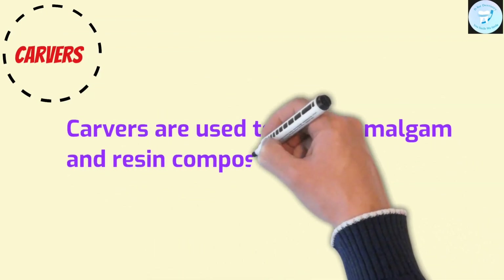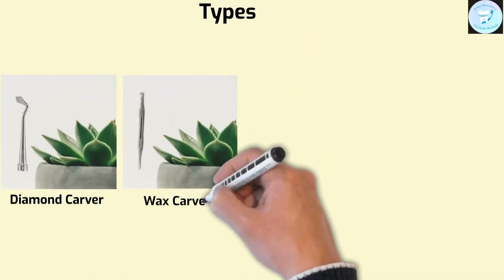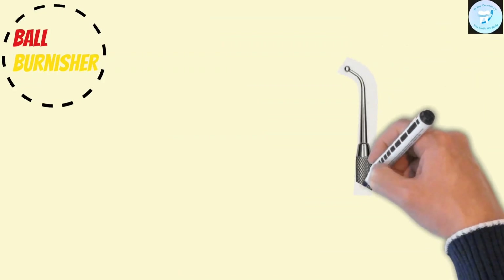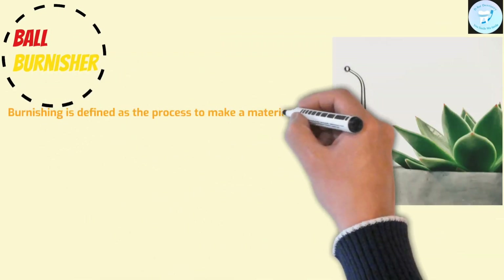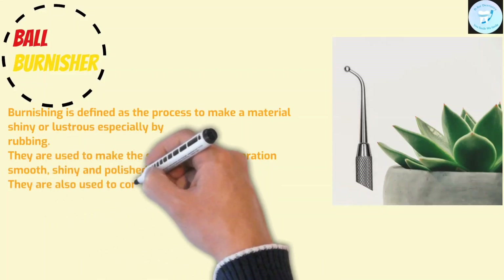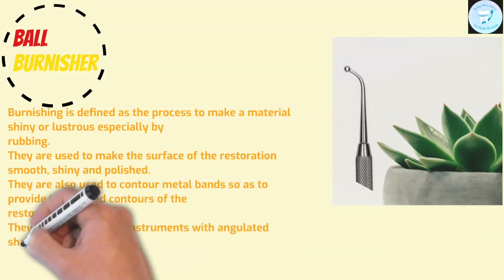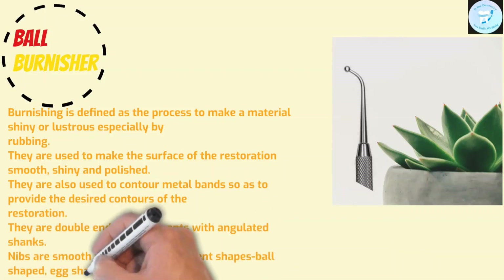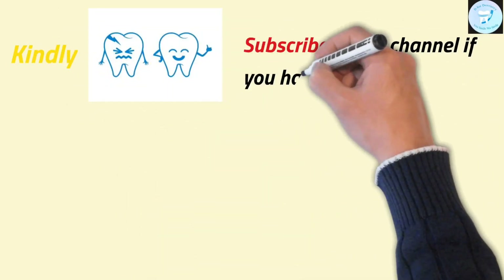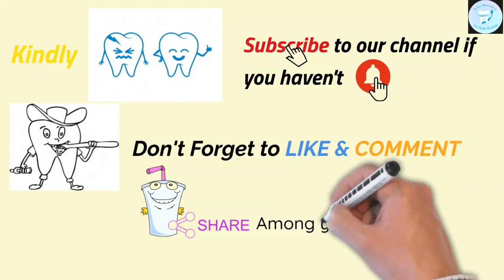Now comes the carvers. Carvers are used to shape amalgam and resin composite materials after they have been placed in the tooth preparation. We have four types of carvers: diamond carver, wax carver, Hollenback carver, and Watts carver. Burnishing is defined as the process to make a material shiny or lustrous, especially by rubbing. Burnishers are used to make the surface of the restoration smooth, shiny, and polished. They are also used to contour metal bands to provide the desired contours of the restoration. They are double-ended instruments with an angulated shank. The nibs are smooth and come in different shapes: ball shape, egg shape, or conical shape.